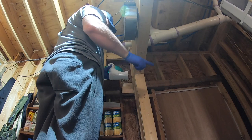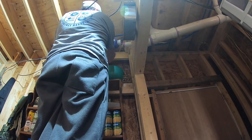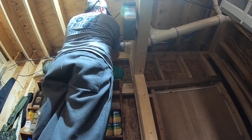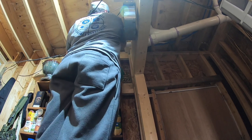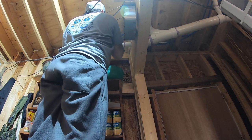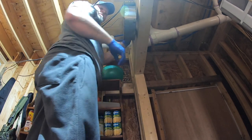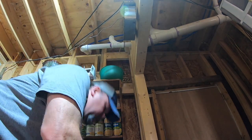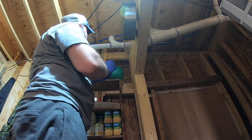I want to sweep in for the air to go with the flow out of the house. We'll put our air valve on there.